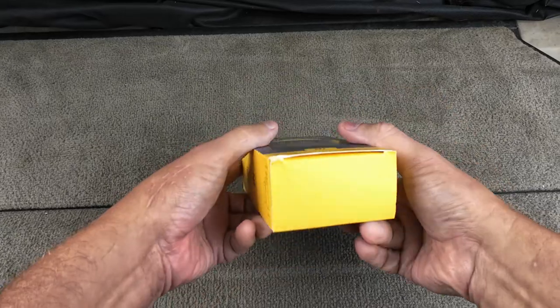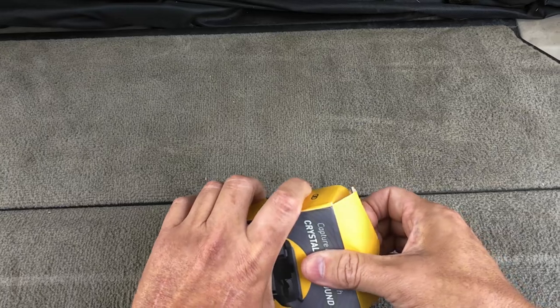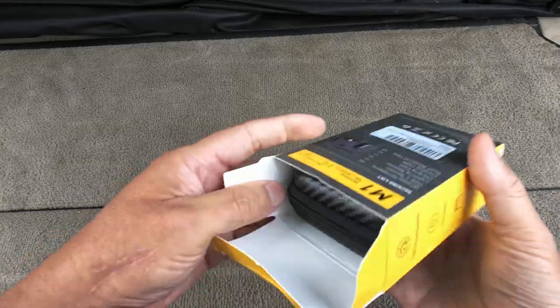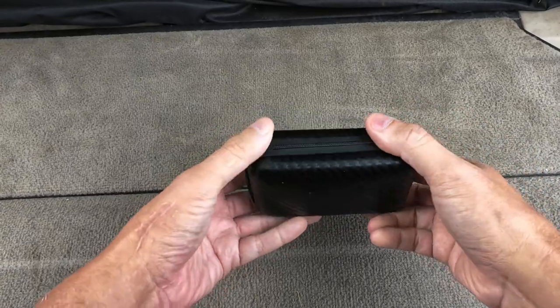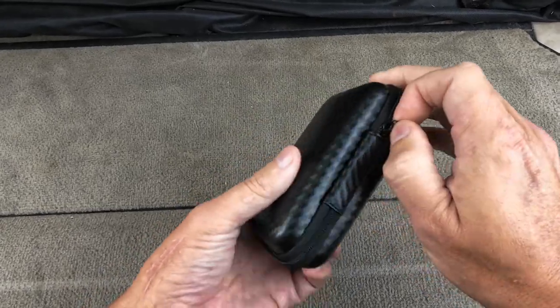That's what's in the box — pretty much nothing else on the top and the bottom. This is supposed to be like an hour and a half to charge, and 17 hours to use it.